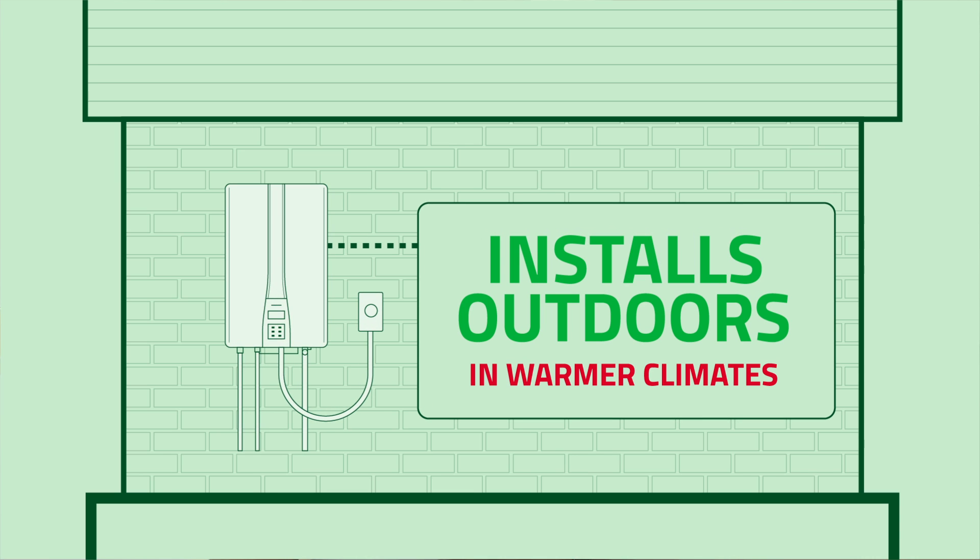We talked a lot about installing the system indoors and venting it to the outside. Now let's discuss that a lot of our tankless manufacturers have systems designed to be installed outside. In a northeastern area it's freezing temperatures the bulk of the winter, but once we get down into the southern areas — Florida, Texas, even on our west coast California — we're in areas where systems can be installed outside.